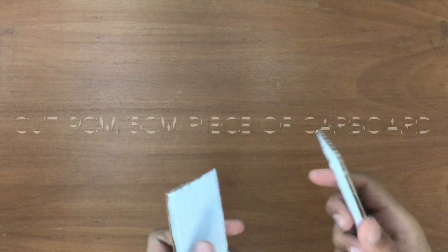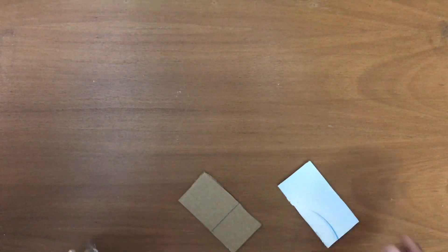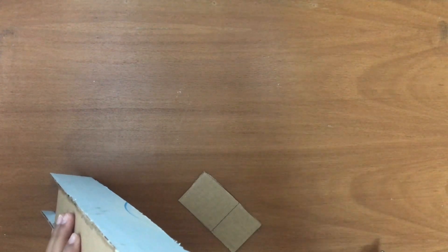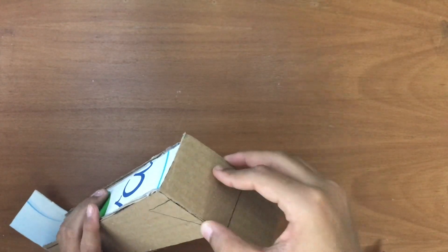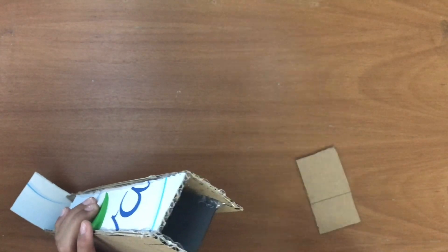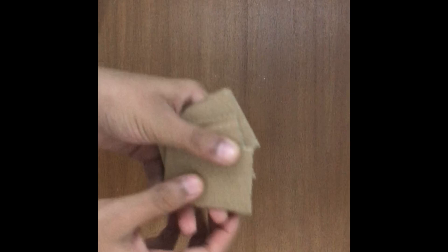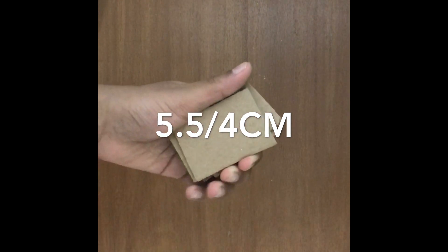With your razor blade, cut a 9 centimeter by 5 centimeter piece and hot glue it here. Do the same on the other side. After making these things, you will need four 5.5 by 4 centimeter pieces.